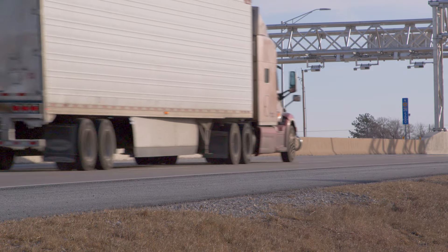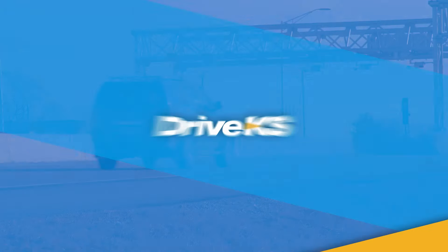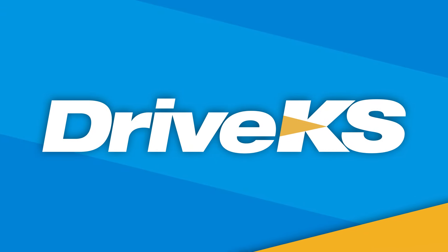You're now ready to use K-Tag. If you need to replace your K-Tag or manage your account, go to driveks.com.